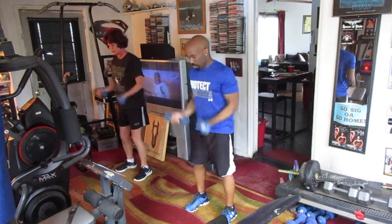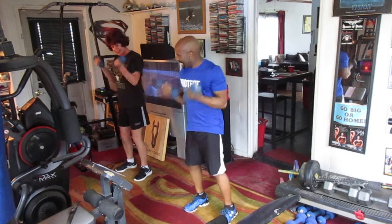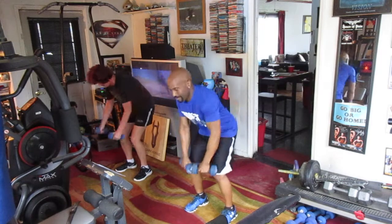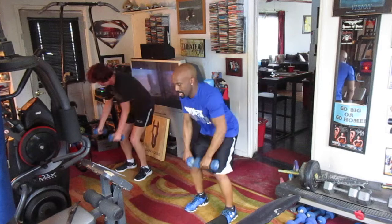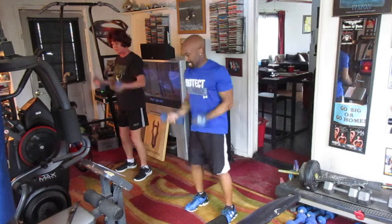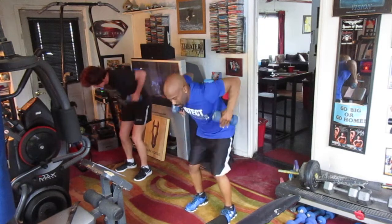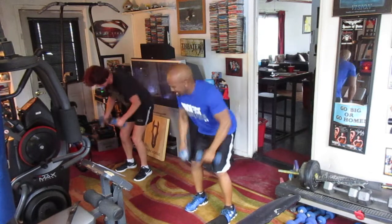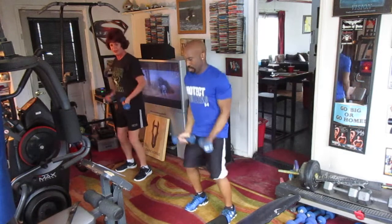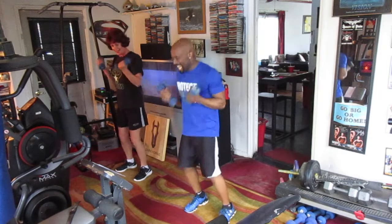Curly: 1, 2, 3, 4, 5, 6, 7, 8, 9, 10. Row it: 1, 2, 3, 4, 5, 6, 7, 8, 9, 10. Curly: 1, 2, 3, 4, 5, 6, 7, 8, 9, 10.